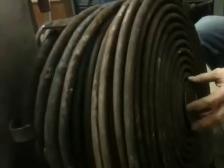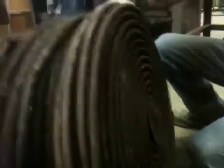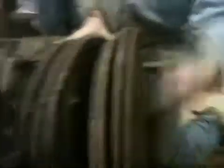You'll notice the center is plugged. That's because the fire — the heat — is going to have a tendency to follow the path of least resistance. So you plug that because you'd get a lot of wasted heat shooting straight through that hole. That forces the air to go around the coils.